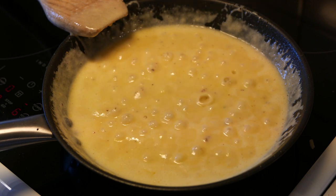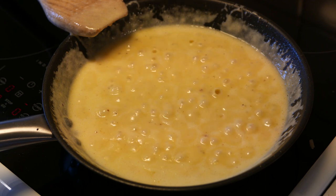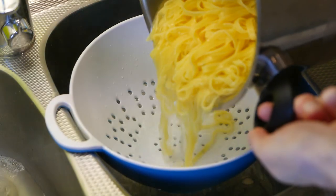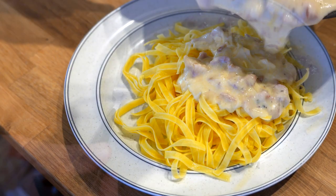Try the pasta occasionally once it starts to soften, until it reaches a level of chewiness that you like. Run the pasta through a strainer and serve with the sauce. Enjoy!